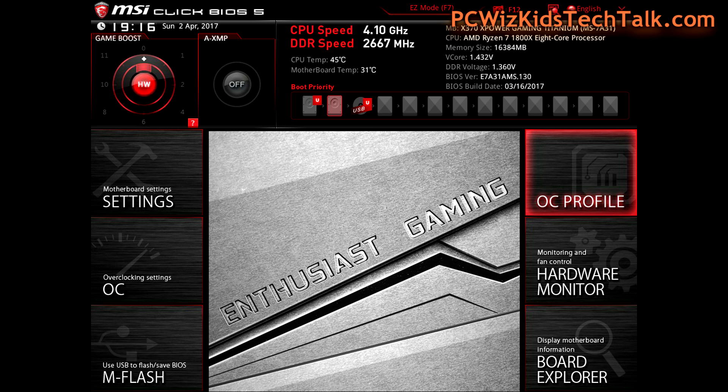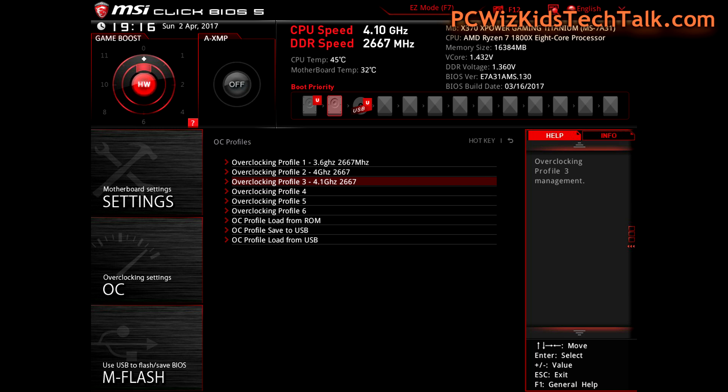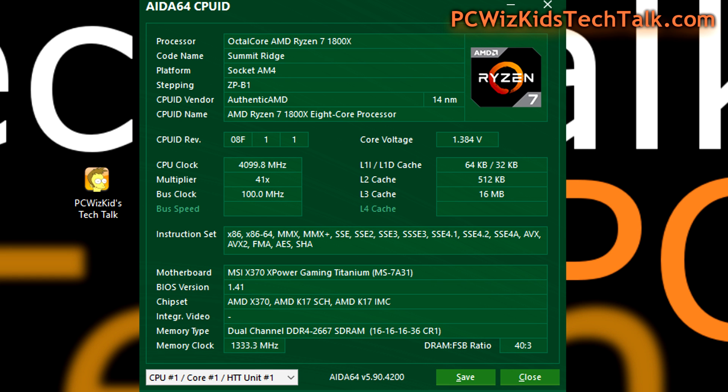Another thing you need to do once you've set all this up is go into your overclocking profile to save what you've done. Maybe first save what you have before you touch anything — before you overclock, go into the profile and save it. You can see I saved overclocking profile one as meaning no change; I didn't do anything to the system, so I can always go back to original settings. Number two was at four gigahertz — I was doing some testing. Number three is where I'm at now, at 4.1 gigahertz.